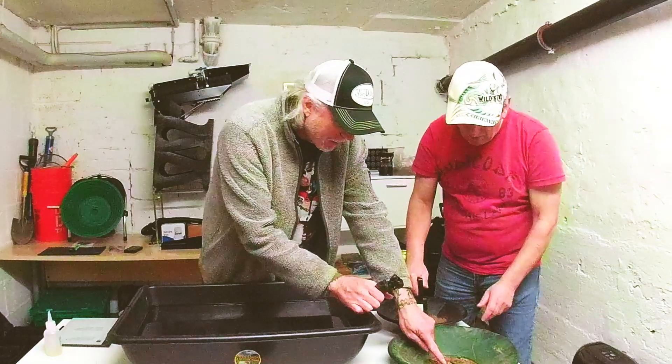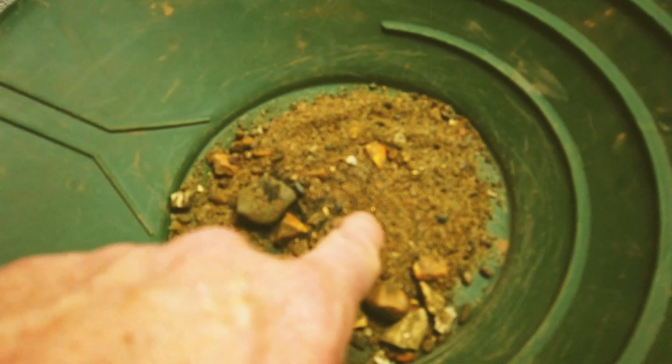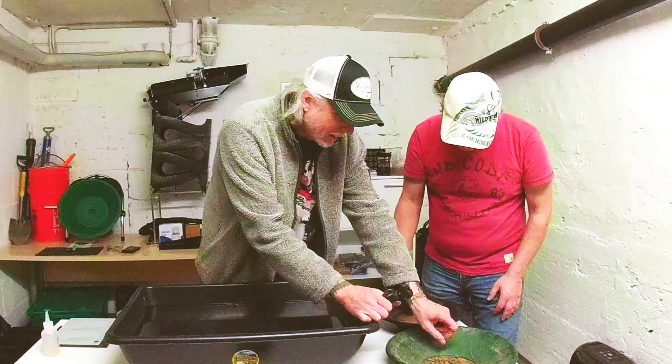Oh, look! Look at that gold right there — a little bitty flake of gold. I see it! And another one right there. So you've got the gold on your side.